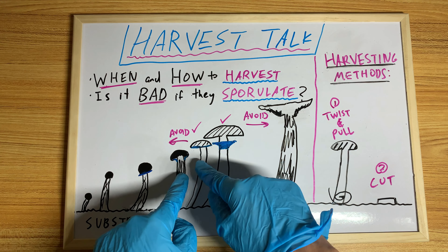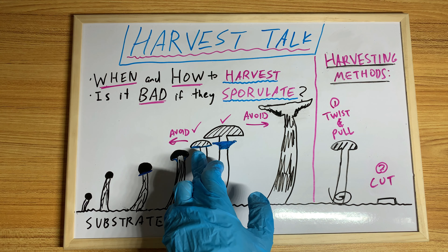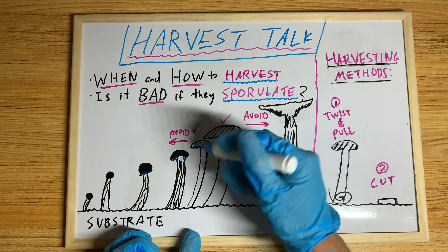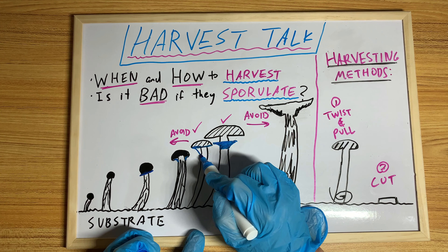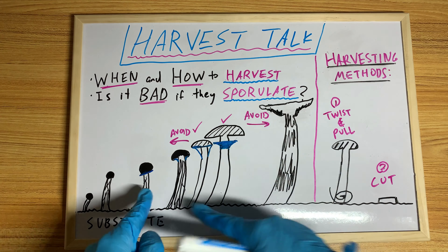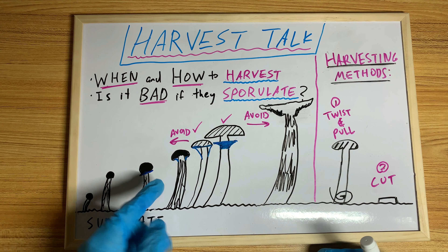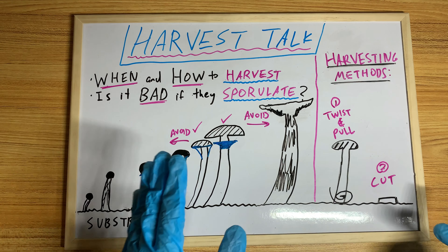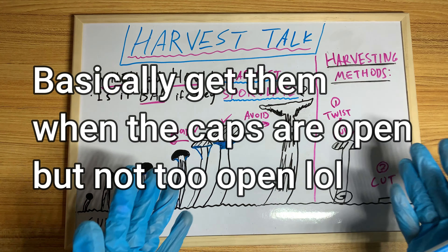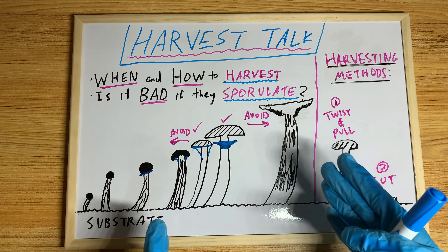A good time to harvest is just about the point before the veil breaks. But depending on your genetics, it might look different. Some genetics, the veil just falls off early even while the cap is still very closed, so it could actually grow a lot more. That's why you shouldn't always stick with the saying of 'right before the veil breaks,' because different phenotypes exist and it's quite common for it not to break when it should.